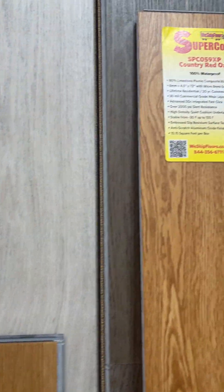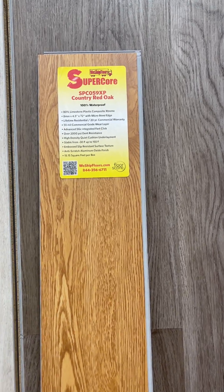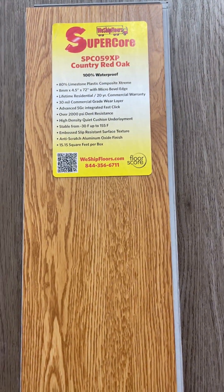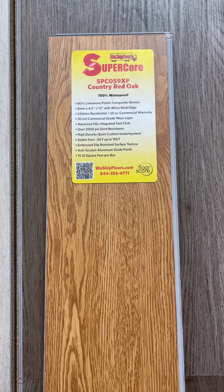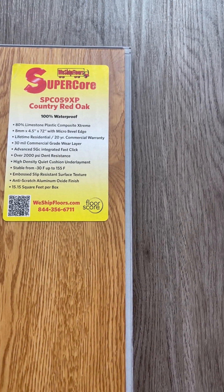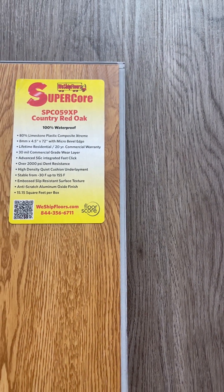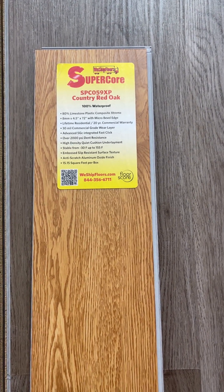Our most recent addition to our lineup is our Traditions line, which is going to be a skinny plank that really replicates an installation of real hardwood. This is 8 millimeters thick, 4.5 inches wide and 72 inches long, and also has the 30 mil commercial wear layer.